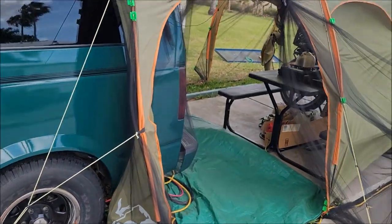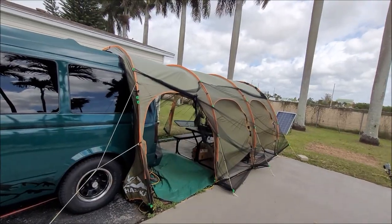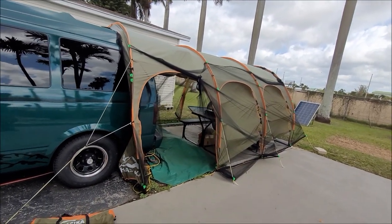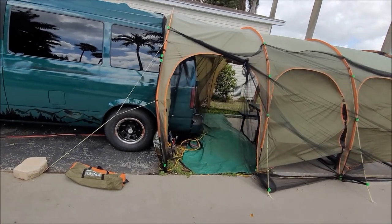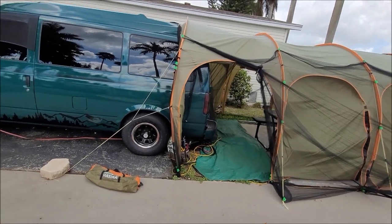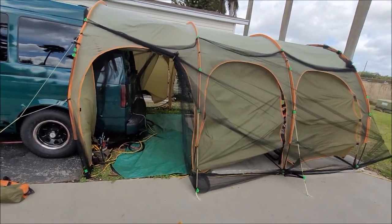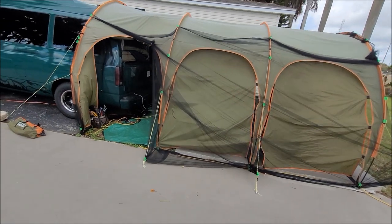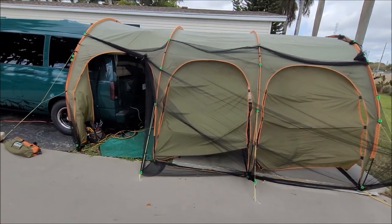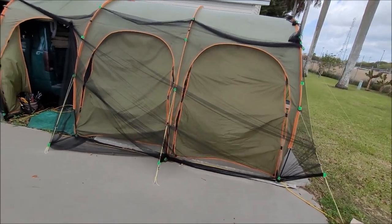It's the largest unit I could find online or anywhere that is a structure large enough to park a vehicle of this size underneath — my minivan just fits underneath. The structure is 10 by 15. It is a tunnel shaped with four hoops, which is the style of a greenhouse. So they're very strong.